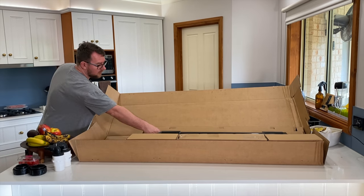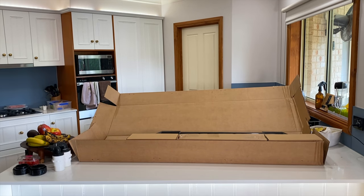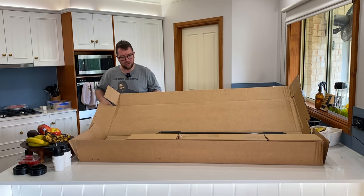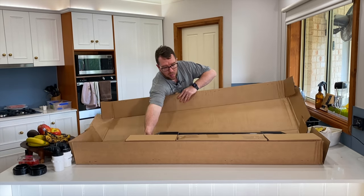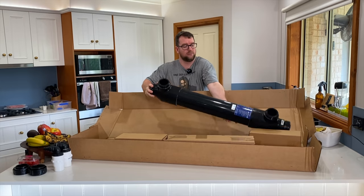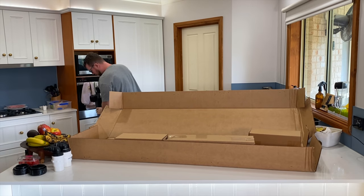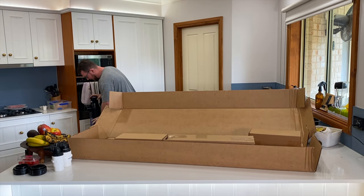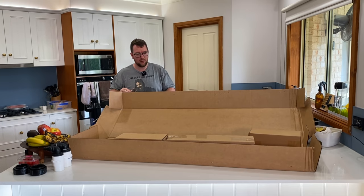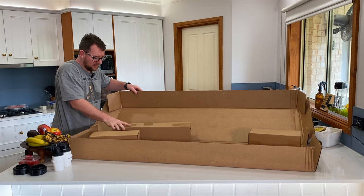We've got what looks like a tube and a sleeve — I'll sit that aside. We have, if I can get to it, the UV itself. Let me just sit that one aside so I can get this box out of the way. Please don't fall.